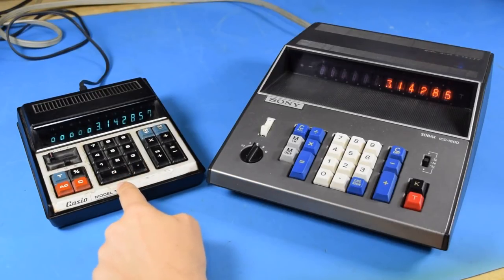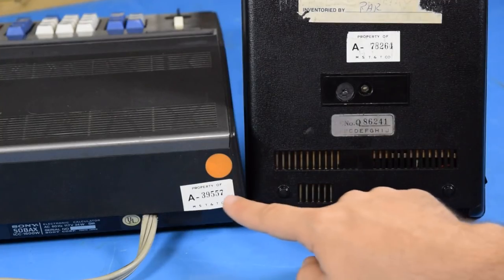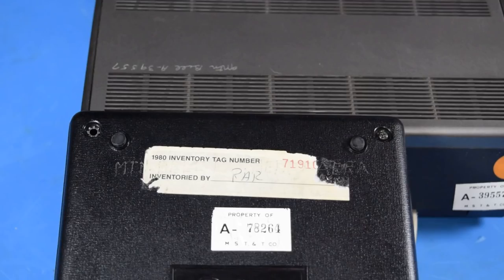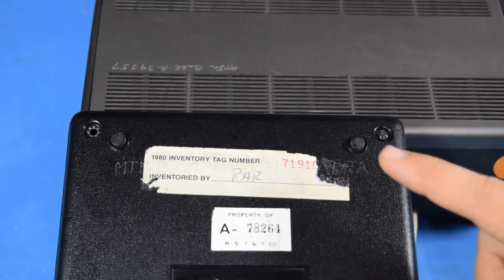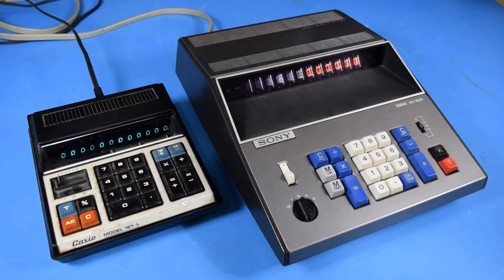This new Casio calculator shares an interesting history with my previous Sony calculator. These two calculators don't share anything technologically, as far as I'm aware, but they were both previously owned by the Mountain Bell Phone Company. Like my Sony calculator, both were engraved with the asset tag, but thankfully they engraved this one on the bottom, not the top, unlike my poor Sony. I'm not looking to become a Mountain Bell collector, but it is a fun coincidence.